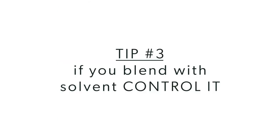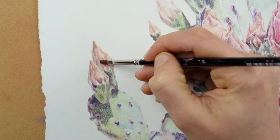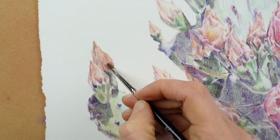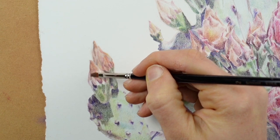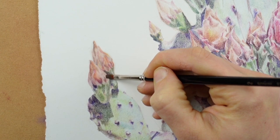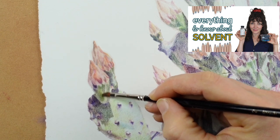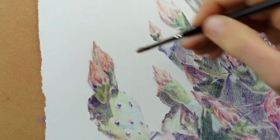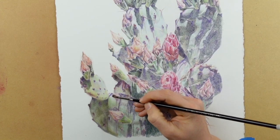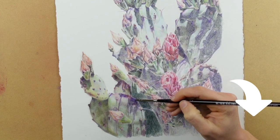My third tip is: if you blend with solvent, control it. Blending with solvent is a great way to work your pencil into the tooth of the paper and can speed up your process, however most materials that dissolve colored pencil effectively are slightly toxic, so you need to make sure you are doing this safely. I have a video coming out next week that answers just about every question you might have about working with solvent safely and effectively — be sure to subscribe and turn on notifications so you don't miss it.